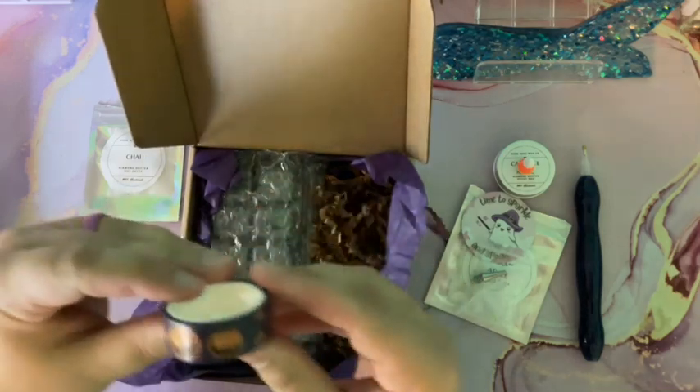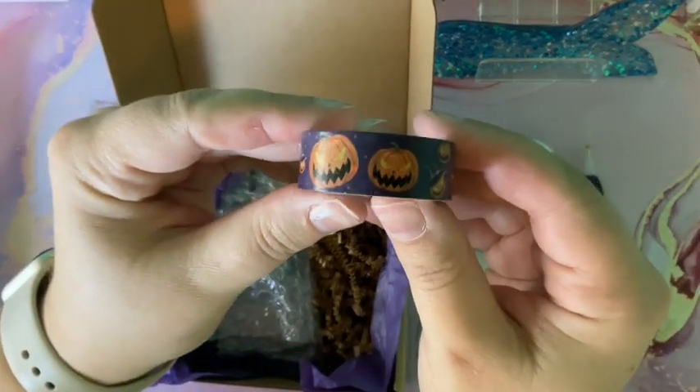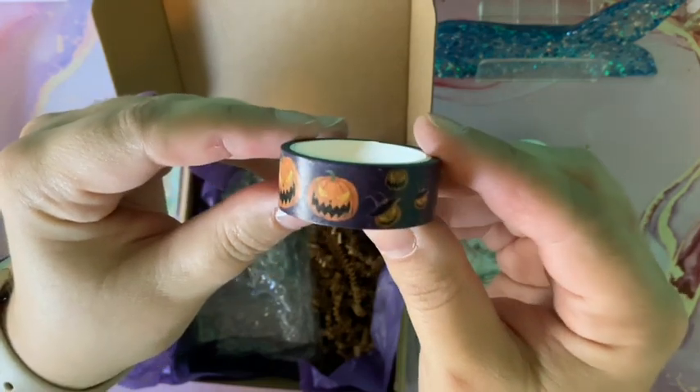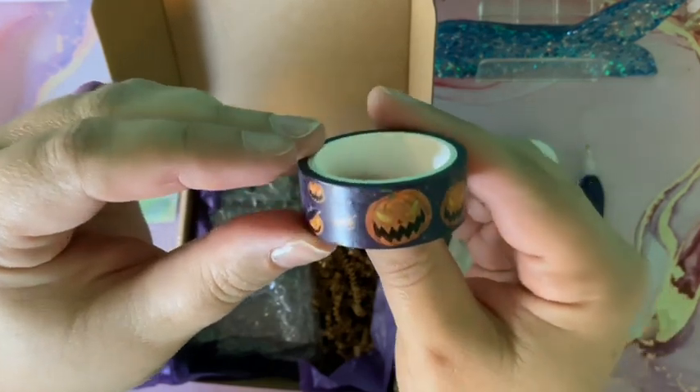You also get a cute Halloween-themed washi tape — little orange pumpkins, really cute.